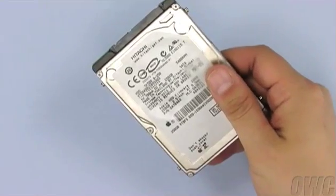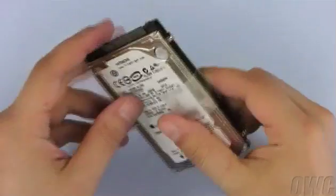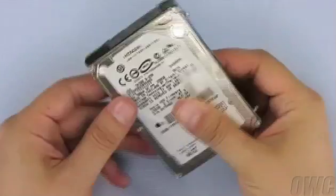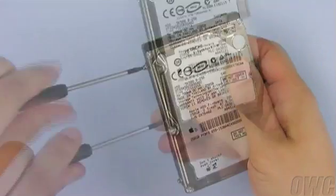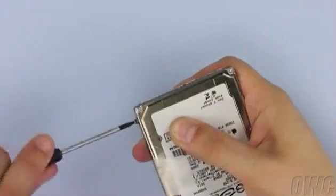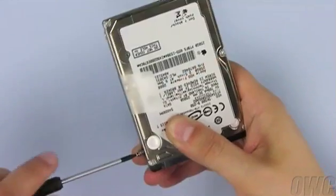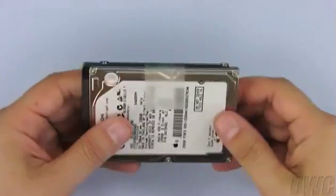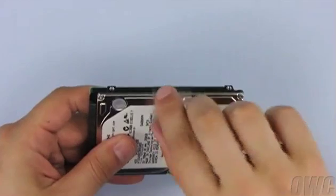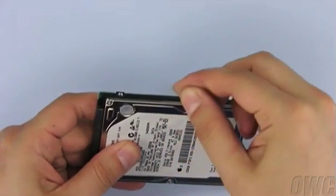Using your Torx 6 screwdriver, remove these four mounting screws. Once the screws are removed, gently peel off the pull tab and set the drive aside.